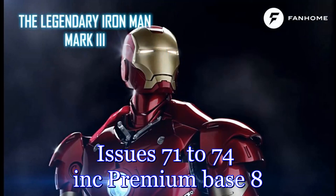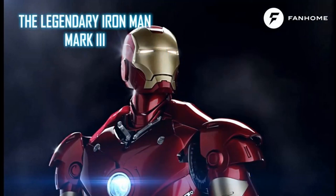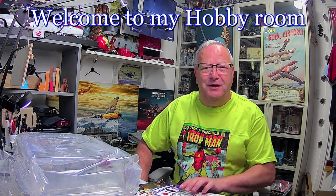I never had a taste for this sort of thing, but I must admit I'm deeply enjoying the suit. Welcome to my channel, welcome to John's Model Making. Today we've got Iron Man from issues 71 to 74, plus the eighth installment of the premium base. This is a little bit more interesting this month.